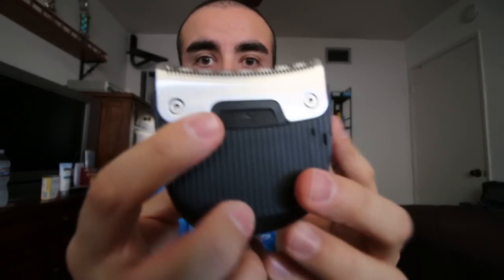Another cool feature is the actual bottom of the clippers — you can actually clip this off just like that, and what it allows you to do is clean out the hair from the inside. You can clean it out with water; you can even run water through it. It's not waterproof but it's water resistant, and that really helps with the longevity of your device, allowing it to stay clean and get smoother cuts after each use.